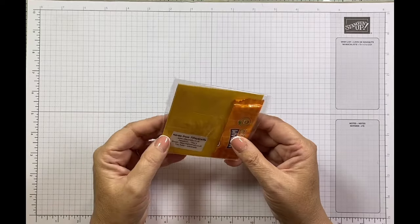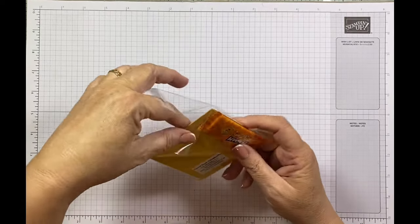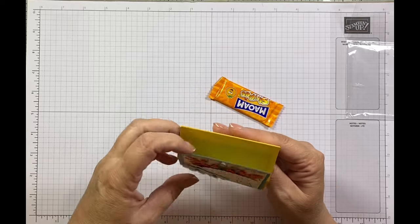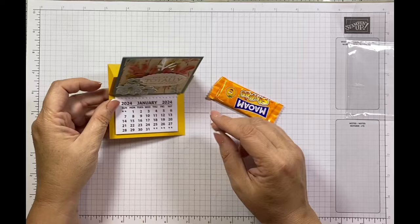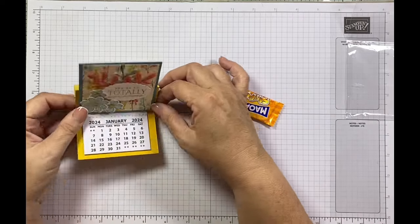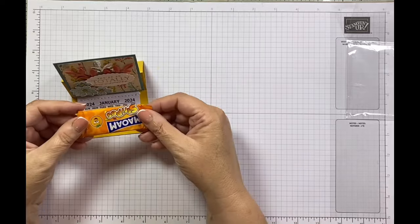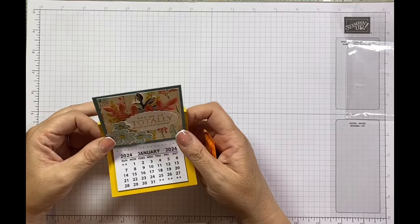This one is from Karen from Tilly Crafts. She's made a beautiful little card — oh, it's a calendar! A 2024 one — I love these calendars, this is going on my desk. She's used this beautiful suite from the annual catalogue and put a Maoam in there as well. You can't beat that. Thank you — that's a great swap.